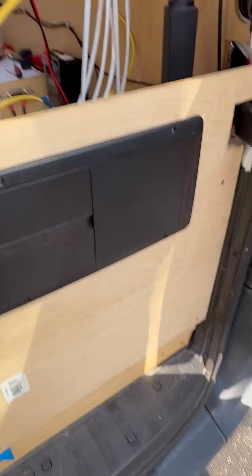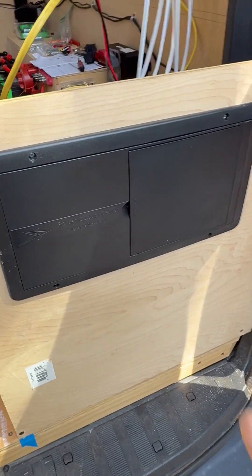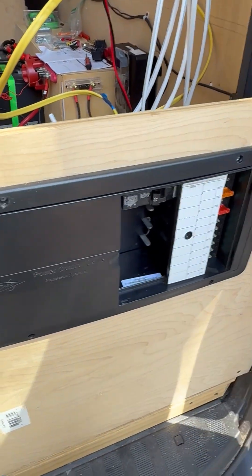I know this is a little weird, but today I want to talk about the distribution panel that I bought. I got the Progressive Dynamic panel, and what I like is it accommodates AC and DC.